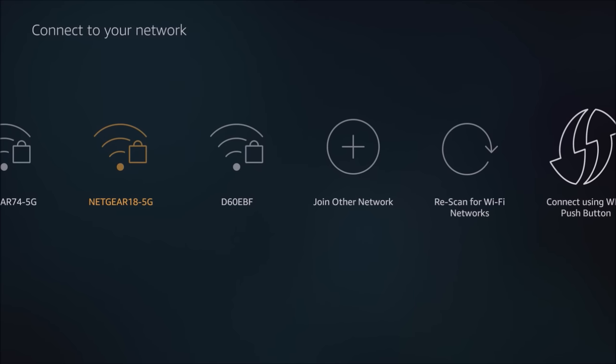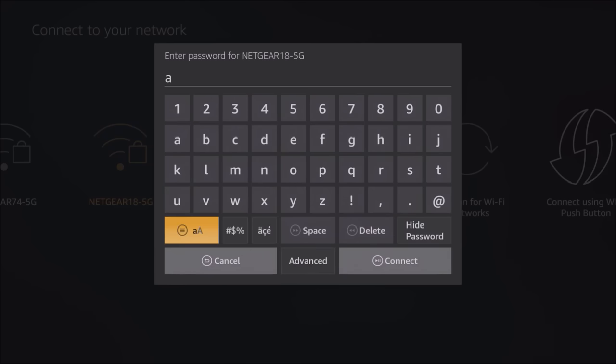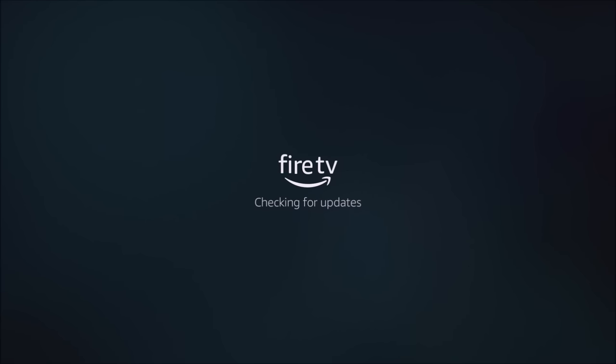If you want, there's an adapter you can buy through Amazon — either just the adapter for an Ethernet cable to connect to your Fire TV, or one that has a USB hub so you can plug in a USB keyboard, which makes searching easier, and also a thumb drive or anything else. Once you click on a network, it'll ask you to sign in — put your router password and click connect. I'll be using the Ethernet cable. It's going to configure the connection and check for updates.